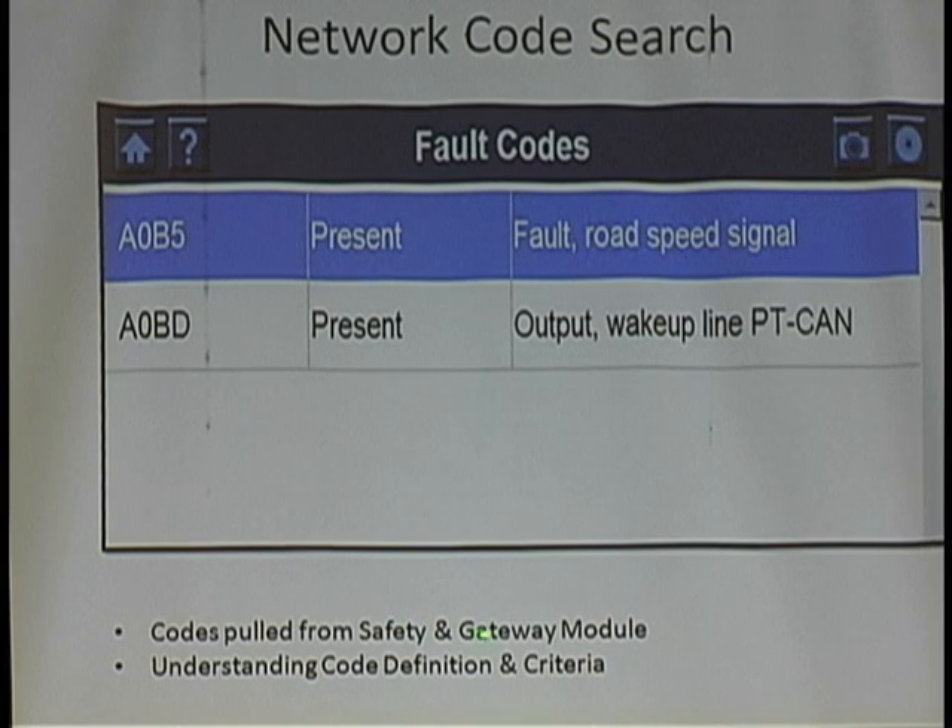The gateway module said, look, there's a problem here. You need to understand what the code definition and code criteria is. I can't crash-course this right now — I've got to go home and do some digging. I have to understand what this code is all about, what PT CAN is all about, because now I'm in a learning mode. Now I'm married — the ring is on — and I will find this problem.